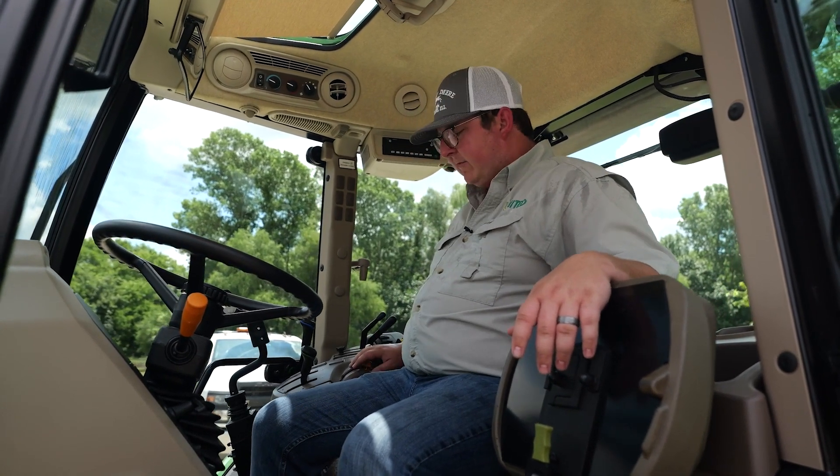Around back on the tractor, the rear remotes have flip-down dust caps — they're not going to be soft rubber, so you're not going to lose them. They flip up and flip down. You're going to have two remotes back here. If you're running a batwing that requires two hydraulic remotes — up and down or a wing split — you can run that easily from back here.